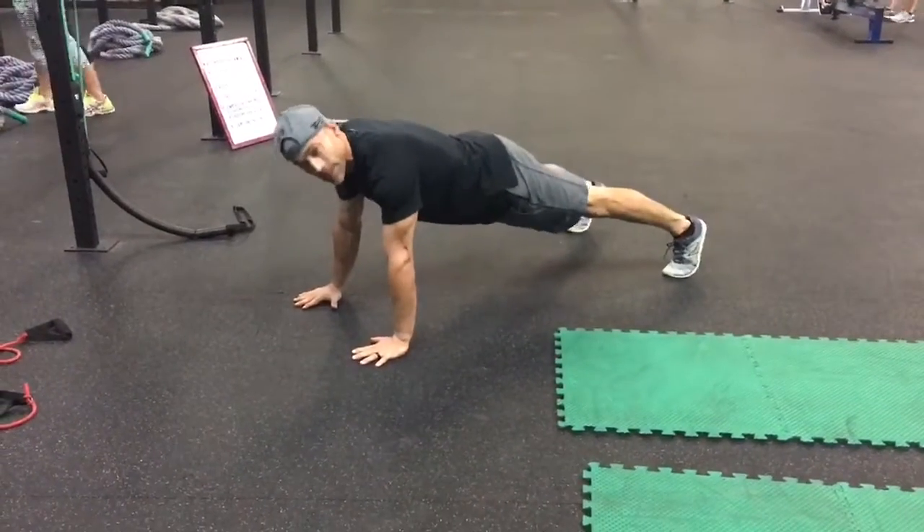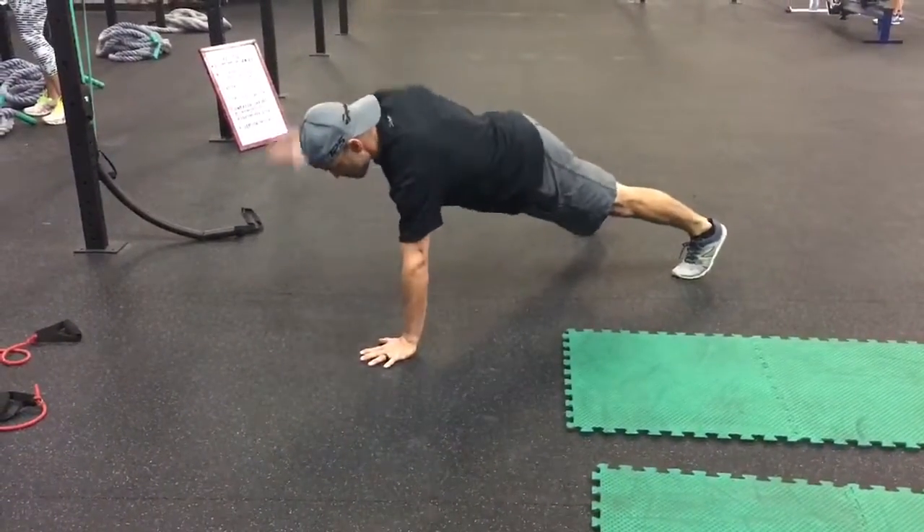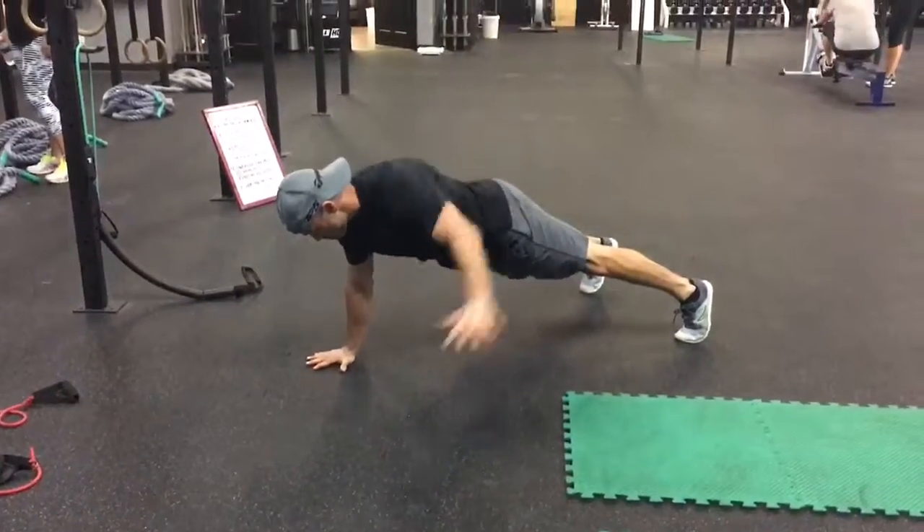Here's a disassociation plank. This is a disassociation or body separation drill. Getting a really good solid plank position.